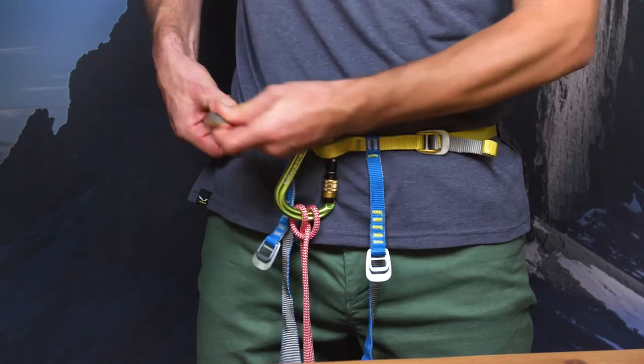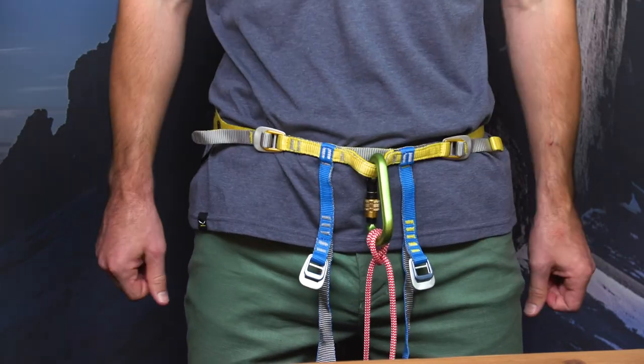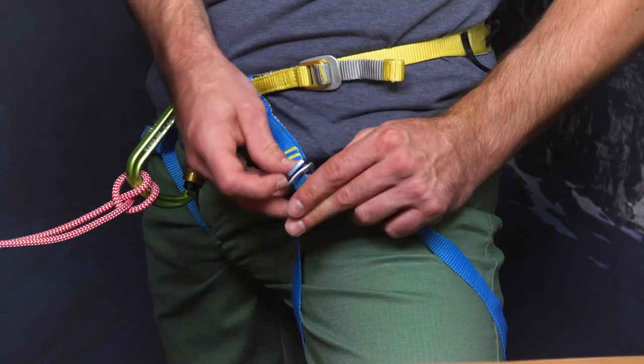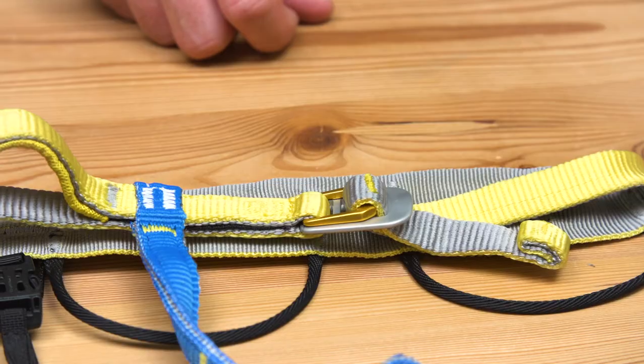Yet, when you need it, you will love the fact that you can put it on without moving your feet. Your skis or crampons can stay well planted. And because of its independent layout, you can for example completely open the lower part to change layers while remaining tied in.